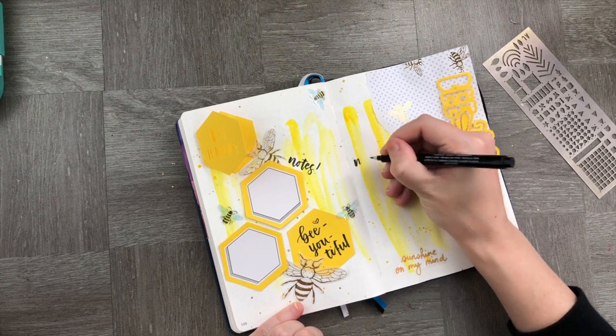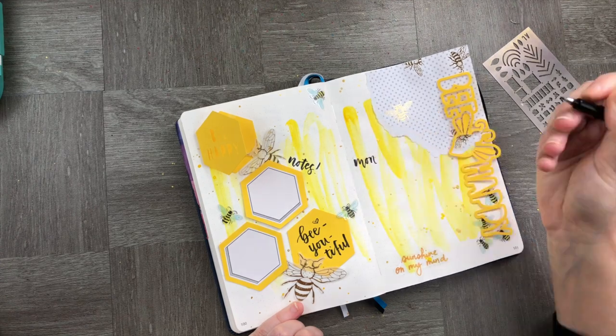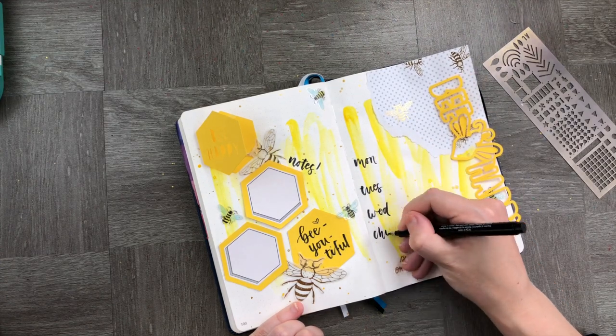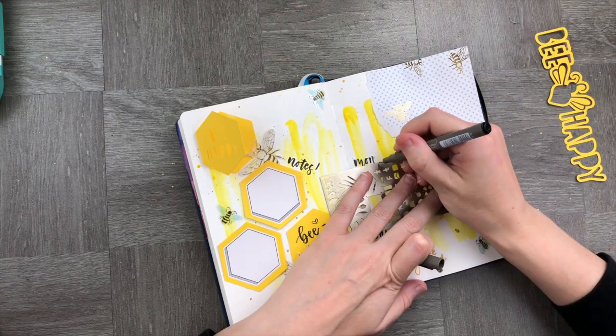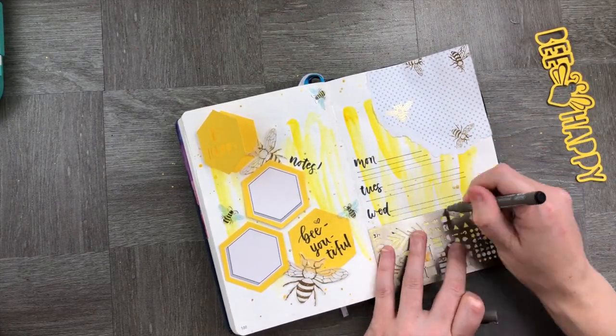Let's finish off with our days of the week. And once we're done with our days of the week, we are going to pop in and stick down our Be Happy cut file that you can see sitting there on the right-hand side of the screen.